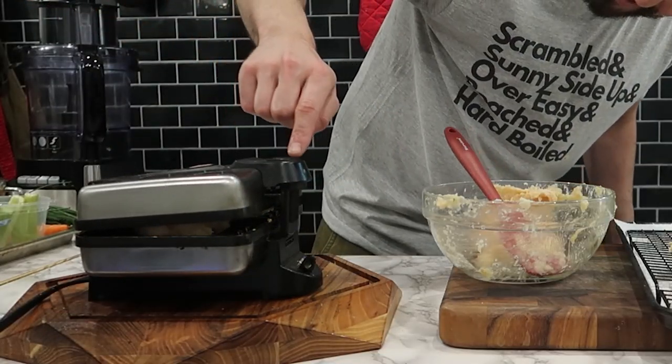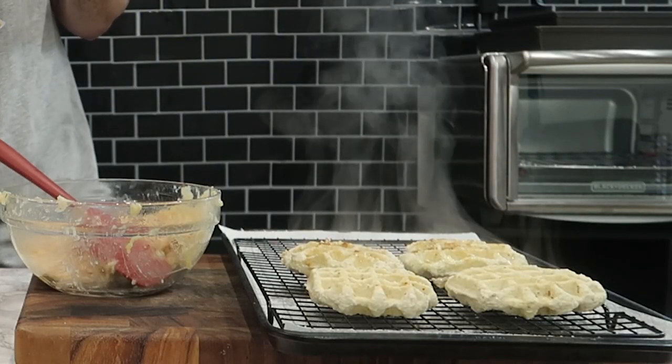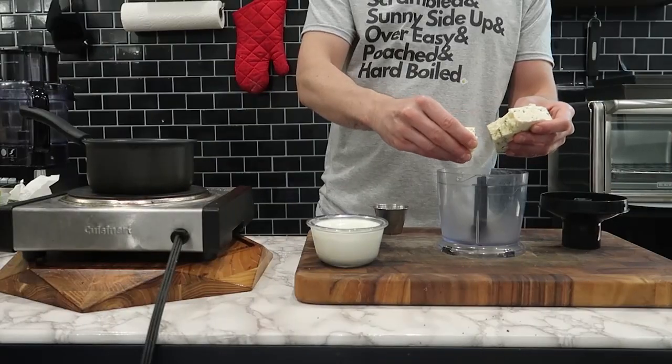Cooking this chicken mixture inside this waffle maker is the first of two ways that we're going to be cooking these waffles. First, I got to make them into the waffles. Then I have to coat them and deep fry them, but we're not there yet.